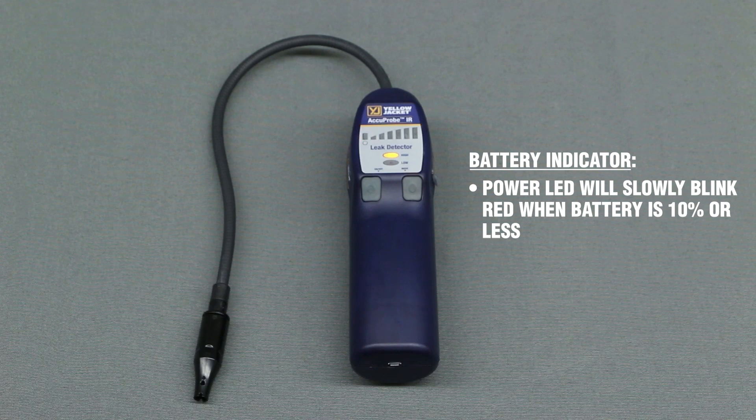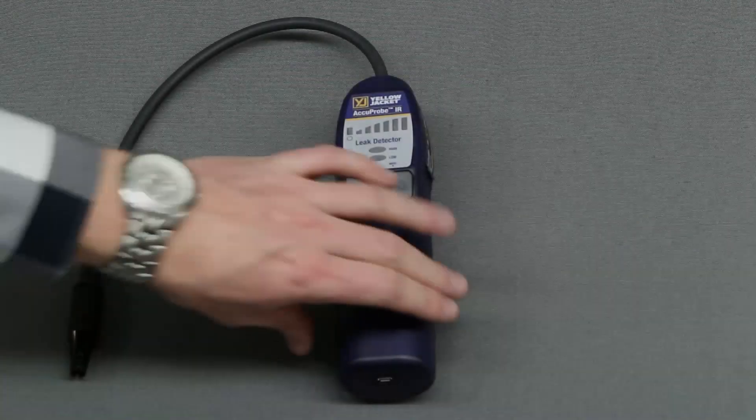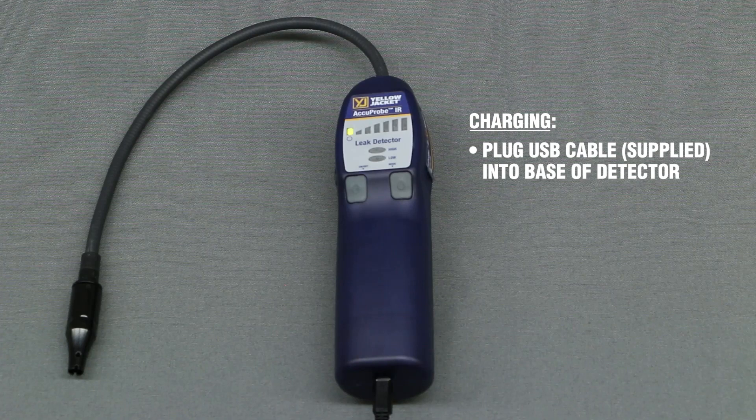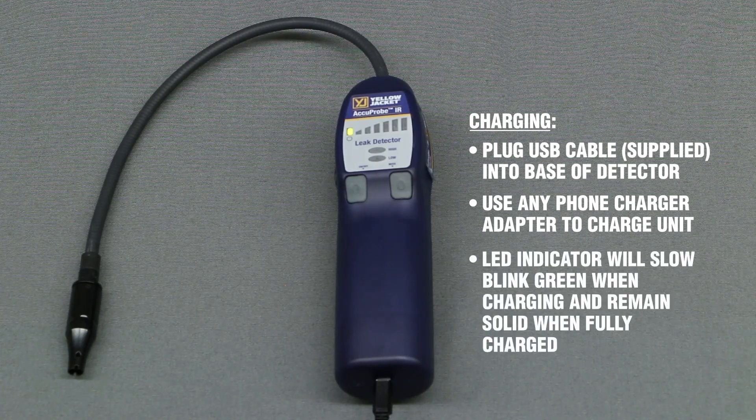The power LED will slowly blink red when the battery is 10% or less. If the battery is depleted completely, the power LED will illuminate solid red and the unit will not operate. To charge the unit, plug the supplied micro-USB cable into the charging port at the base of the detector. Use any phone charger adapter to charge the unit. When charging, the power LED will slow blink green until fully charged, then remain solid green.